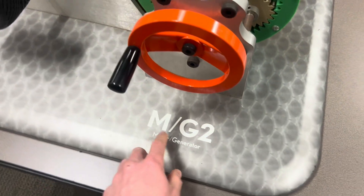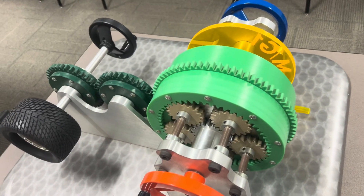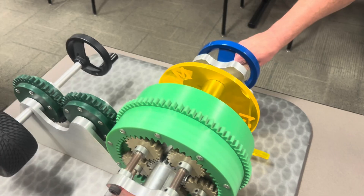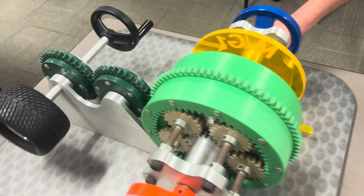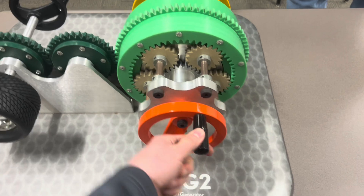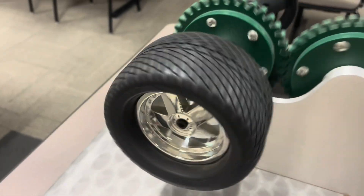On this side is what they call MG2, the motor generator. When the engine is not running — say the engine is off — and you're just rolling at slow speeds, MG2 would still rotate the back tire.